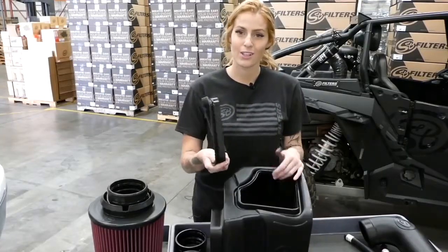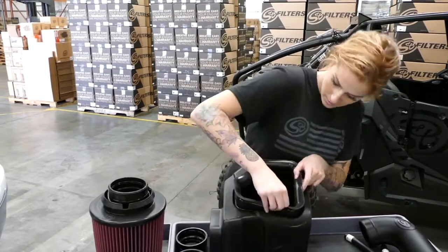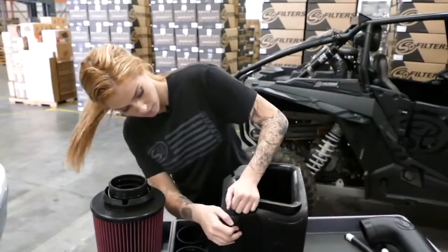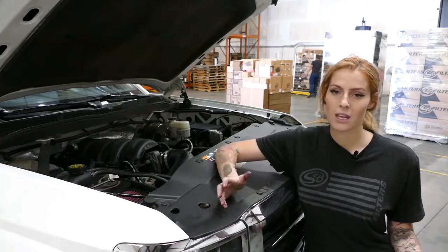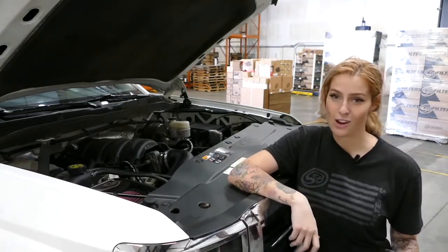Next, we're going to install the silicone fender seal onto the SMB air box. One cool thing about this kit is that it comes with an optional box plug. We left it out to get maximum air, but if you're driving in a dirty, dusty environment and you don't want to service your filter as much, you may want to consider installing it.